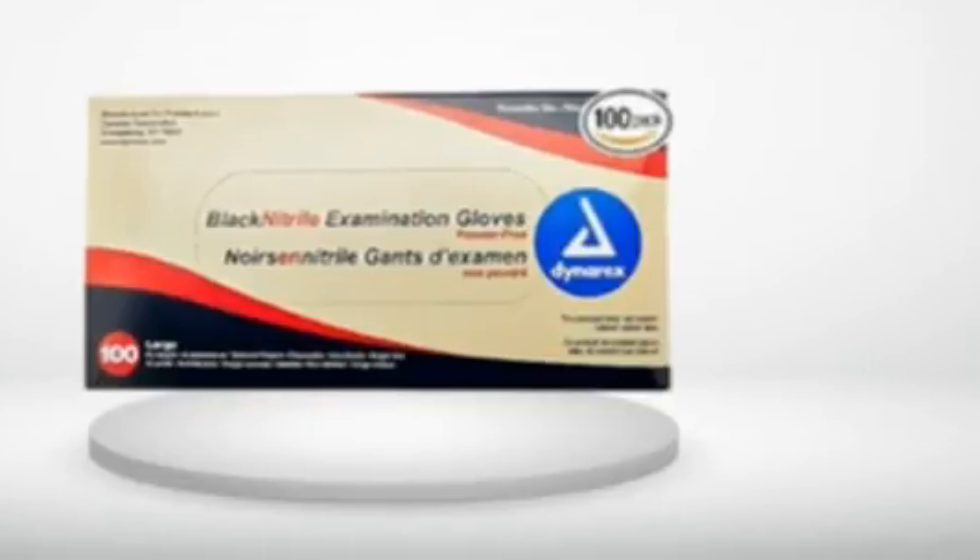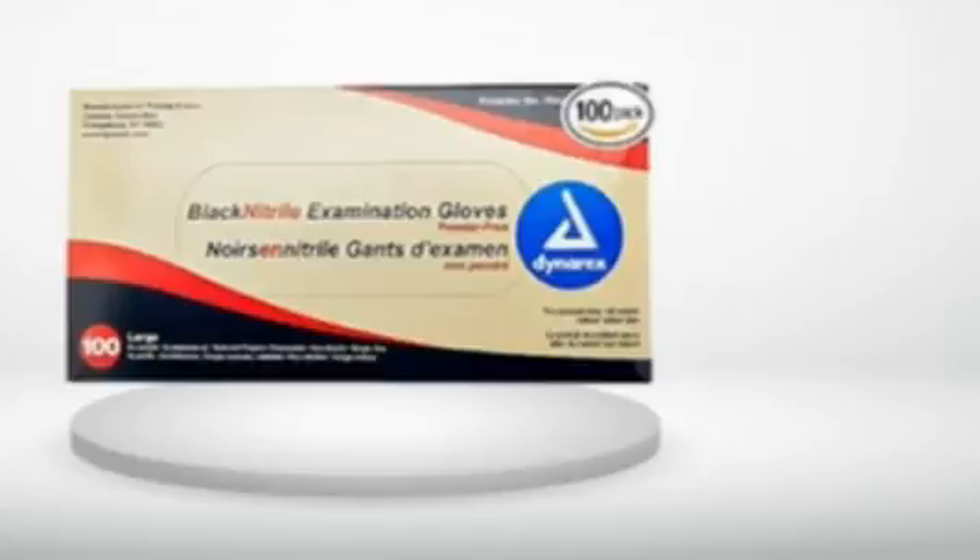5.0 out of 5 stars. I would buy these again. These gloves work just fine for me. The large is just right — I'm 6'1", 200 pounds. They stretch over my hands without ripping; see my images above. I've worked on the cars changing oil, cleaned up the fireplace and a few other odd jobs, and I find the current gloves they're shipping don't rip and are thick enough. I checked out the other Dynarex gloves and they all seem to be pretty good. I have not noticed any funky odors as others have mentioned.